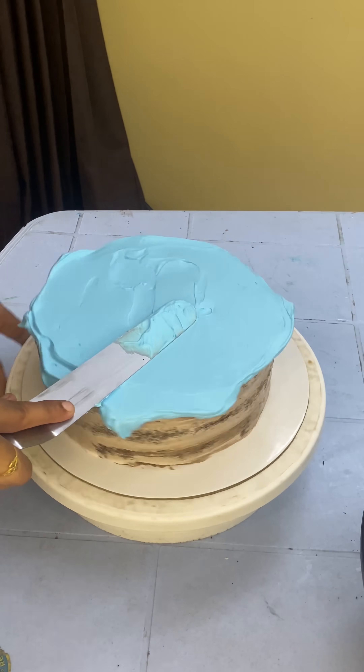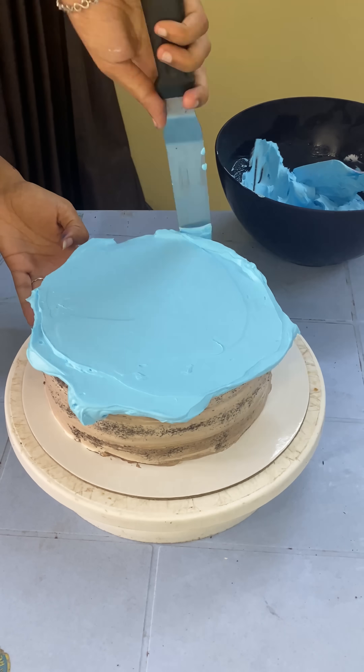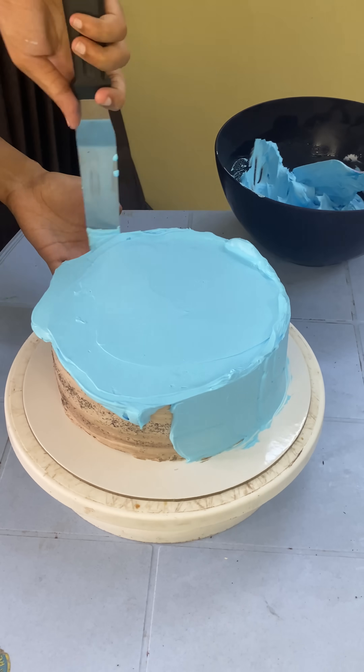This is a chocolate nuts flavor cake. We have two cakes — one is a mini unicorn cake. We have to set the crumb coat in the fridge.